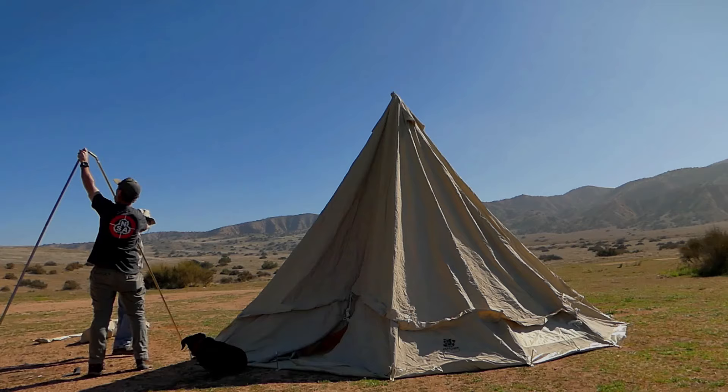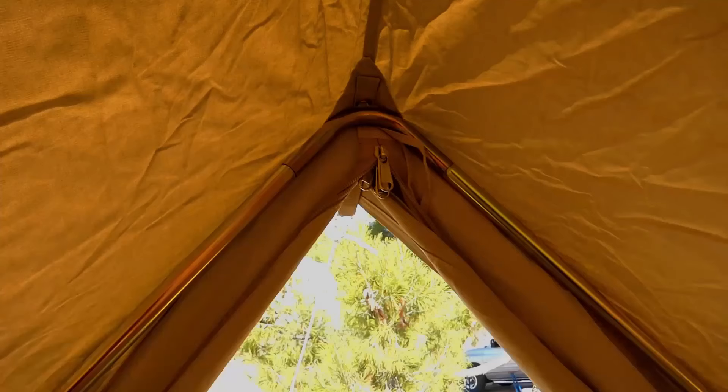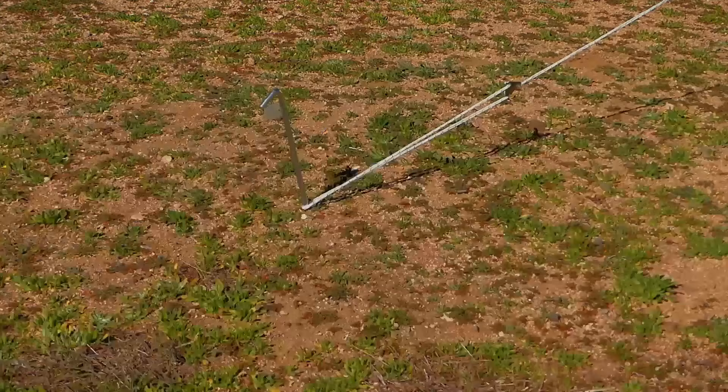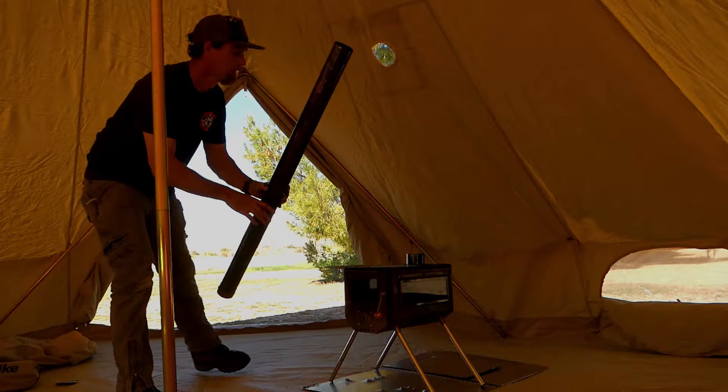The Cyclone Tents Outbacker 5m comes in at 80 pounds, is 16 feet in diameter, and is just over nine feet tall. It has two primary poles, and most of the setup time is spent staking out the 28 guy-out points. With some practice, this tent can be set up by one person in just about 15 minutes.